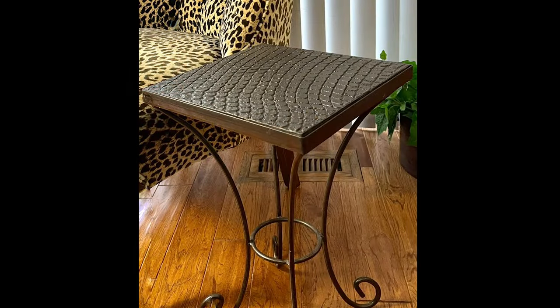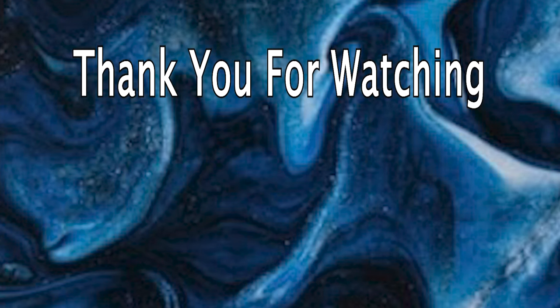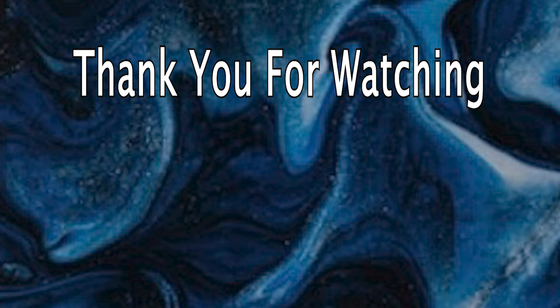Check out my other video to see how I created this stylish texture on this tabletop. Please like and subscribe for more practical ideas and money-saving tips.